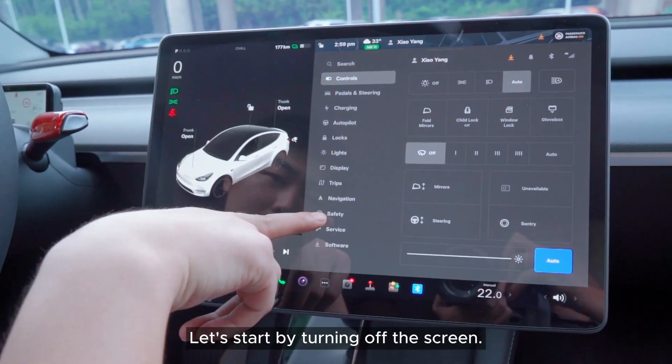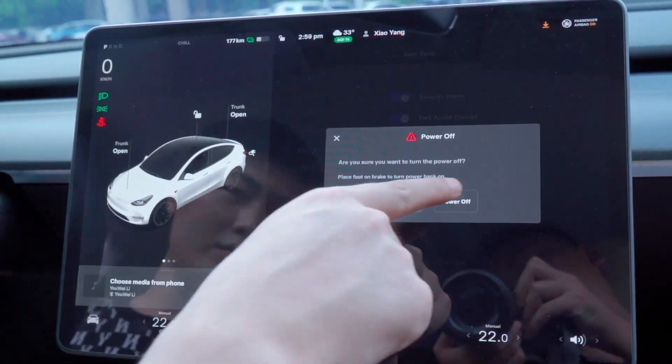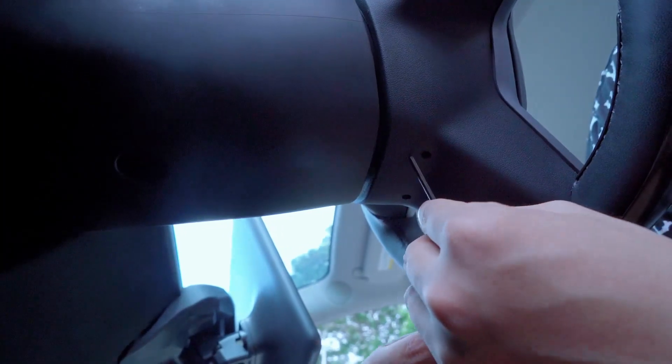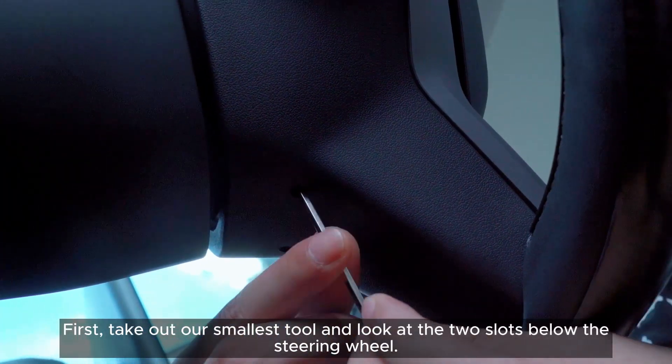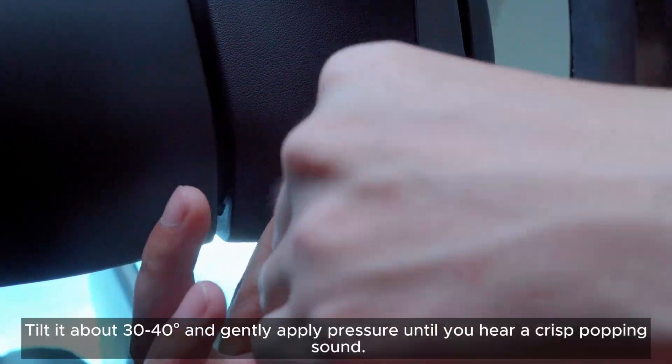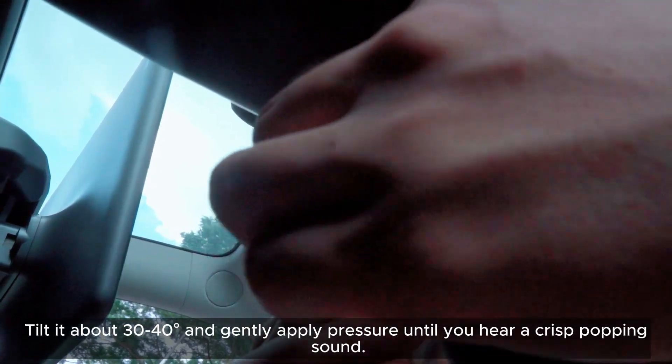Let's start by turning off the screen. First, take out our smallest tool and look at the two slots below the steering wheel. Tilt it about 30–40 degrees and gently apply pressure until you hear a crisp popping sound.